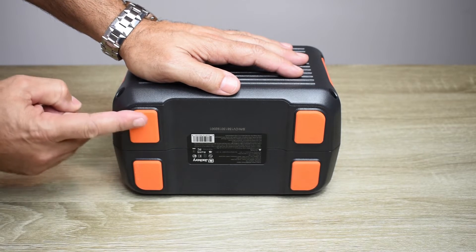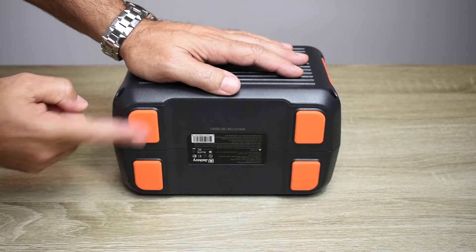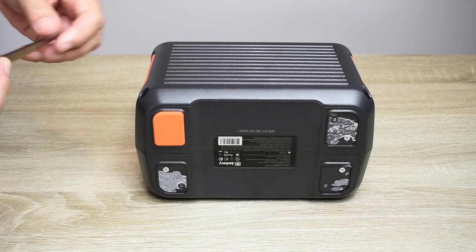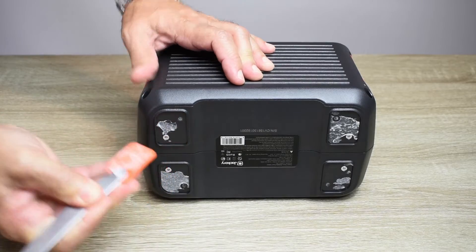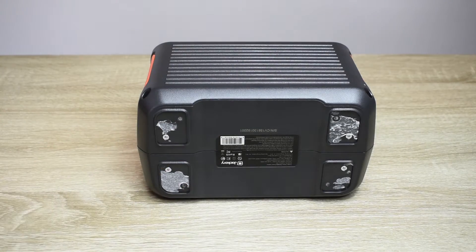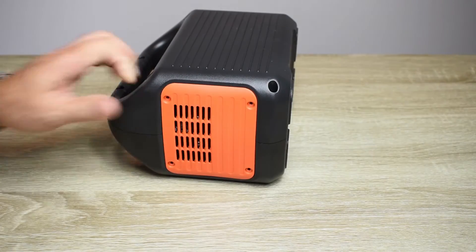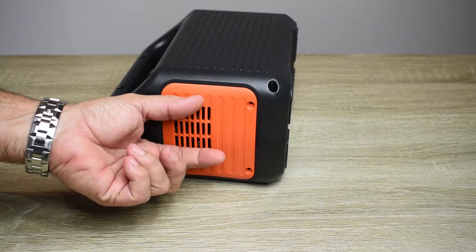The last thing that has to be done: underneath these neoprene feet are four more screws. To remove the feet easily, take a butter knife, go right in between on top, push down, and just peel back. Later I'll clean off the excess before using E6000 adhesive to put the feet back on. In order to separate the two halves, the side on each end needs to be popped off, because there are clips that keep it from spreading apart.